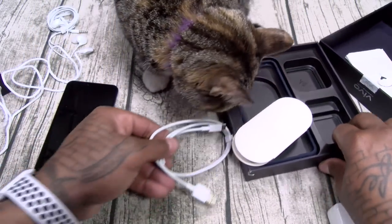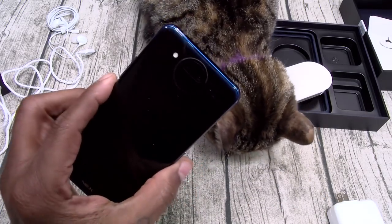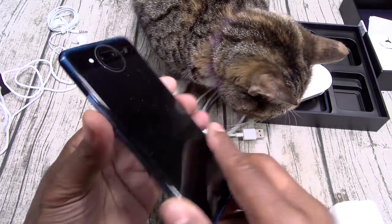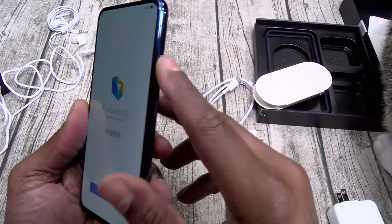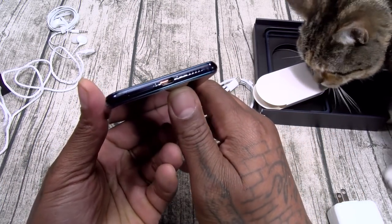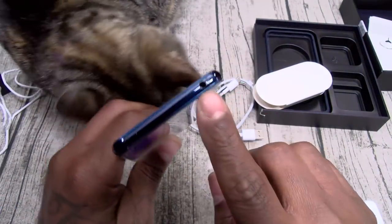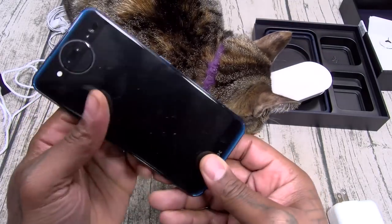Let's set that out of the way. Back to the dual display — maybe we gotta set this up first to activate it. In the meantime, you got a power button on both sides, volume up and down, a single-firing speaker, USB Type-C, a SIM tray, headphone jack, and a mic. That's pretty much it.